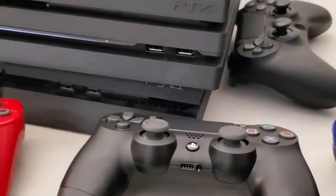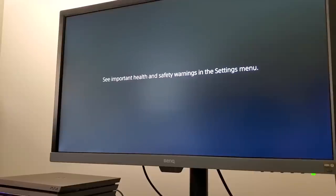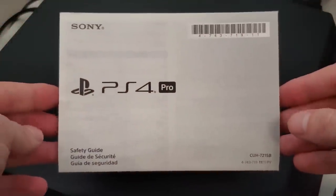What's going on everyone? Welcome back to another PlayStation Tips and Tricks video. Today we're going to talk about something very unusual and kind of interesting that I cannot believe is actually in the PS4 user manual.